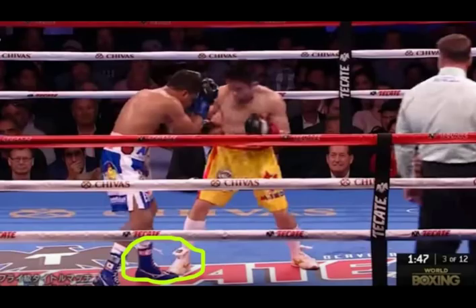Defensively, this places Saurangvisai's head on the outside of Chocolatito's lead hand. This means if Chocolatito were to throw a jab, Saurangvisai would easily be able to slip to the outside since his head is already halfway there. Also, since Saurangvisai's head is positioned on the outside of Chocolatito's lead hand, Chocolatito wouldn't be able to land a lead hook with any power behind it.